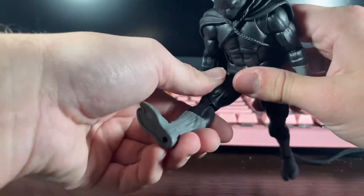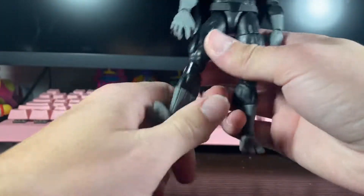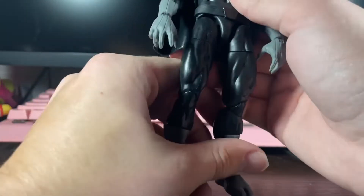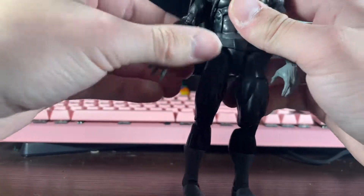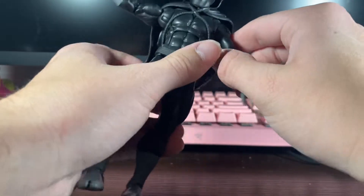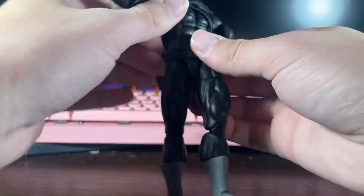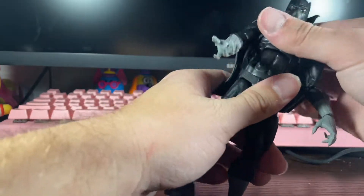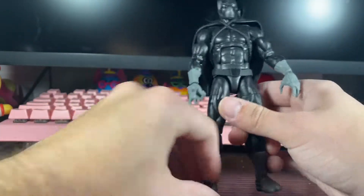Let's get into articulation. The leg can go up to there, you can bend to there, and go all the way back. The foot can go side to side and you can turn and swivel. Arms can go up really nicely — pinless, which is awesome. The cape does hinder a little bit of the articulation, but it's not as bad as you'd think. You've got butterfly joints, which is nice. You can bend all the way down and all the way back with the cape on.